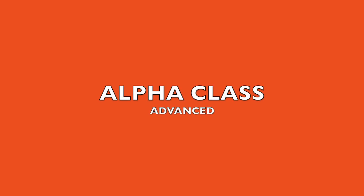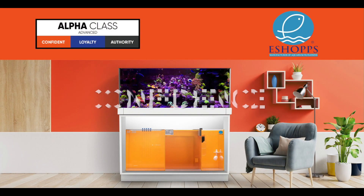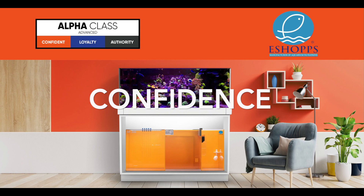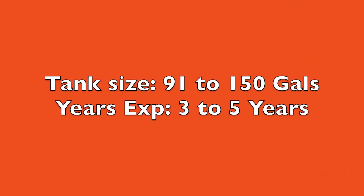After around three to five years of experience, tank sizes have grown to 91 to 150 gallons. The hobbyist's demands grow even more into the advanced level — the Alpha Class — sporting the color orange representing confidence.